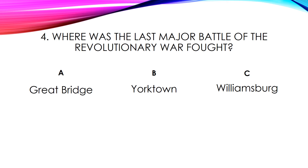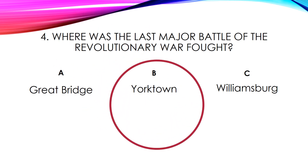Number four. Where was the last major battle of the Revolutionary War fought? Great Bridge, Yorktown, or Williamsburg? The answer is Yorktown.